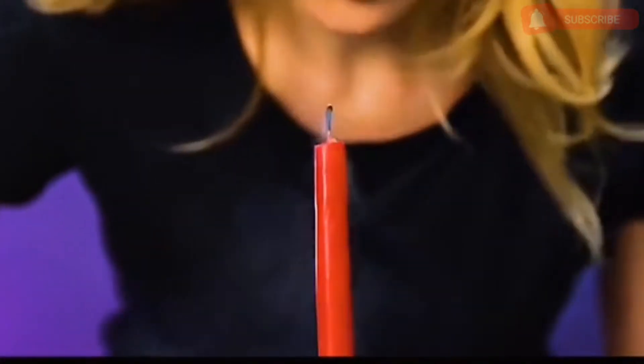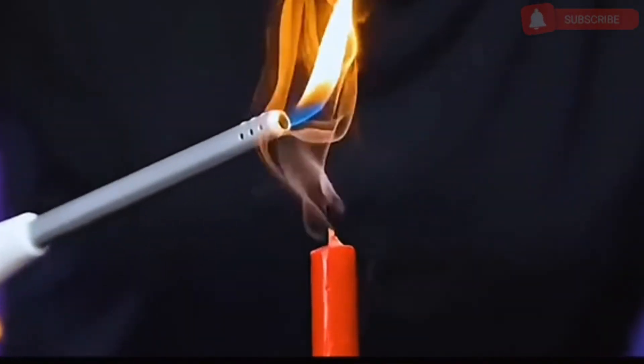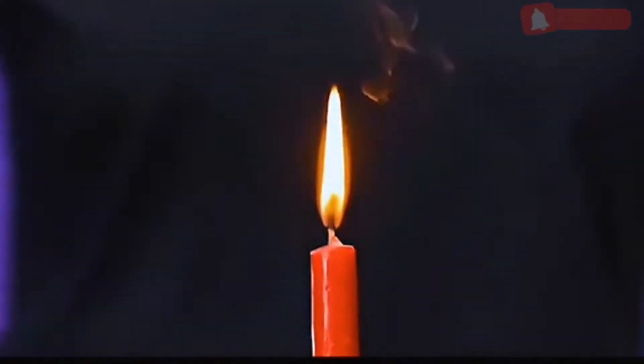Blow off the lighted candle, then turn on the lighter and approach the smoke above the wick. You will find that the candle is relit.